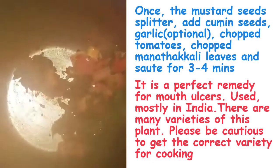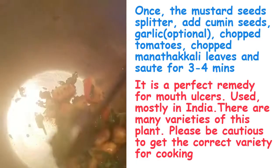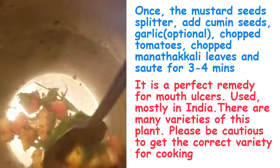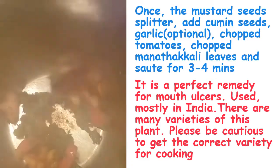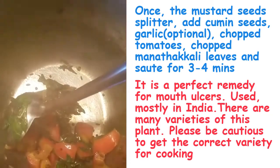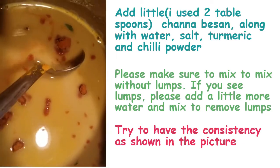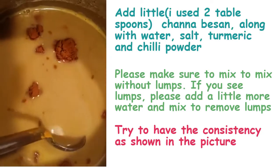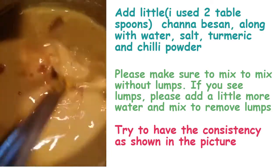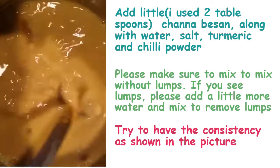Now it's been 3 to 4 minutes — I have fried both the tomatoes and manathakkali curry leaves. Now I'm going to add channa besan with water. I have mixed a little bit of channa besan along with salt, turmeric powder, and chilli powder. Add some water and mix thoroughly without any lumps.